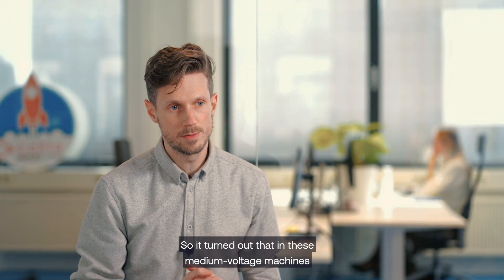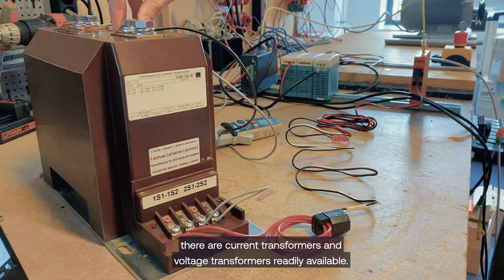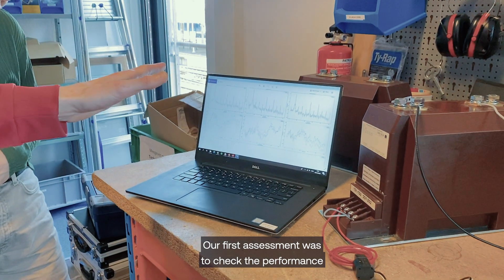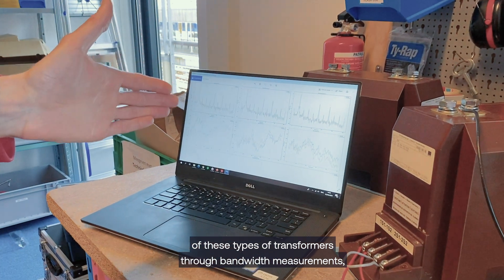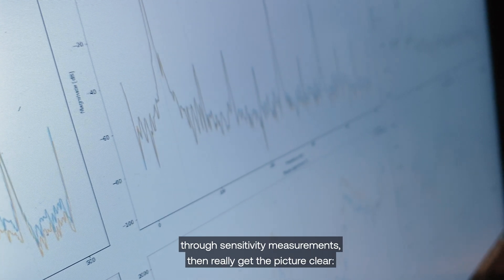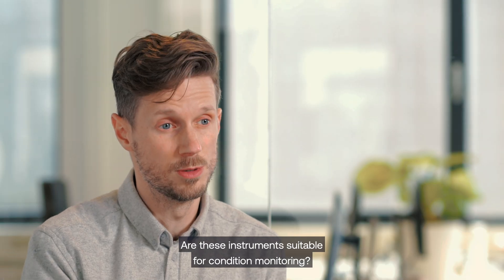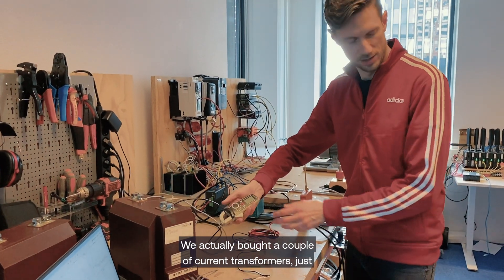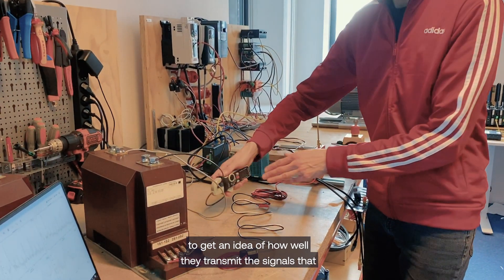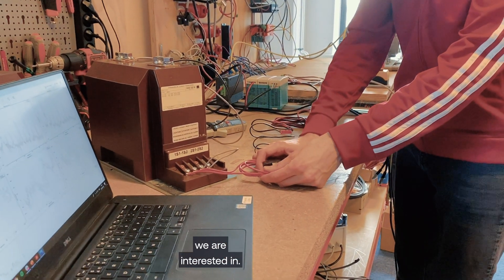It turned out that in these medium voltage machines there are current transformers and voltage transformers readily available. The first assessment was to check the performance of these types of transformers, do bandwidth measurements, do sensitivity measurements, and really get a clear picture of whether these instruments are suitable for condition monitoring. We actually bought a couple of current transformers just to get an idea of how well they transmit the signals that we are interested in.